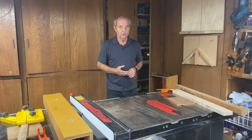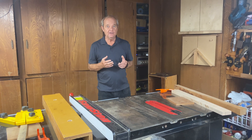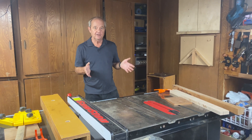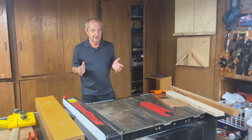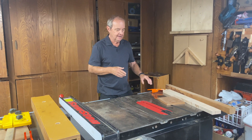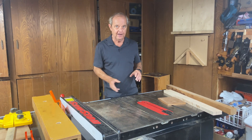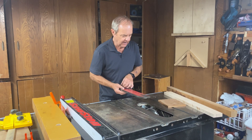Today we're going to try to answer what seems to be a simple question: how high do you want to set your blade on your table saw when you're making a cut? Like everything else in woodworking, it depends, so let's talk about some of those dependencies and how we're going to come to a conclusion on what is the correct height of the saw blade.